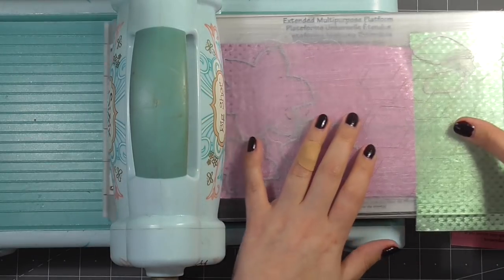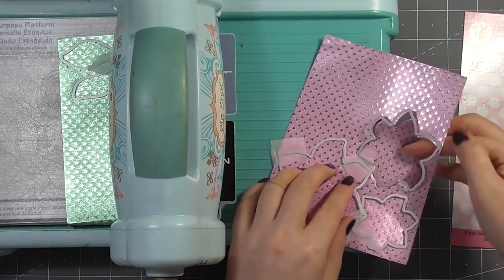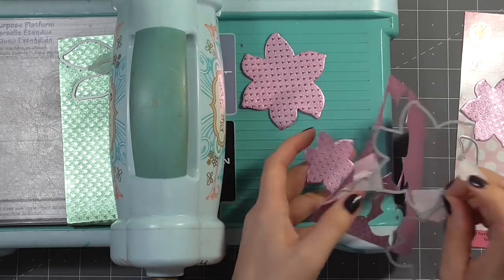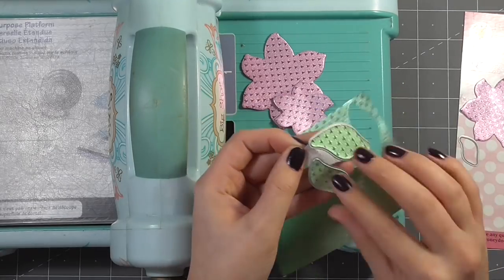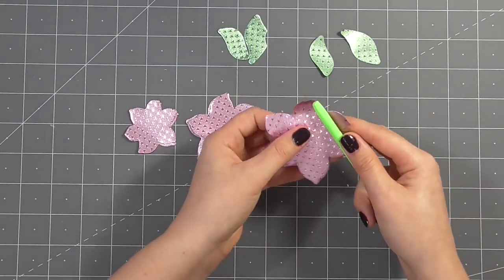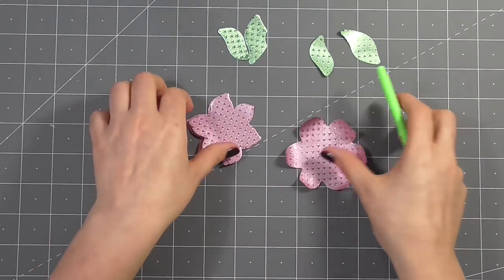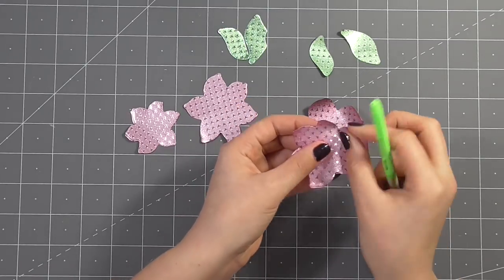I just have my Big Shot here on the same settings I would use for die cutting paper, and I'm just using regular dies and running that through — as you can see, it cuts beautifully. For this particular card I decided to use the Starburst — I'll have a link in the description below in case I have the name wrong — and this means it's the same color on both sides. I decided to use that to create some really nice 3D dimensional flowers. I'm using just a gel pen to gently curve each of those leaves, and because this will hold its shape it creates a really nice dimensional piece.